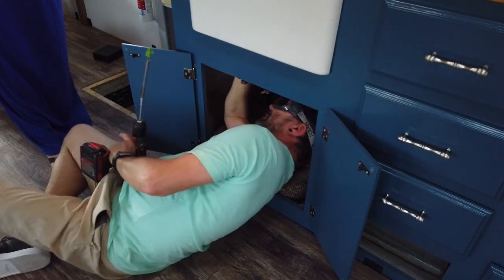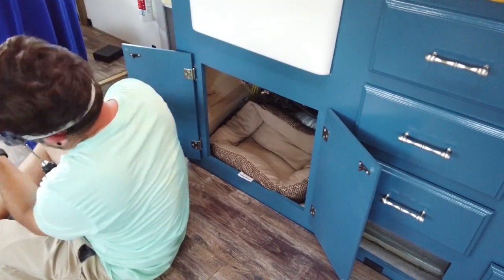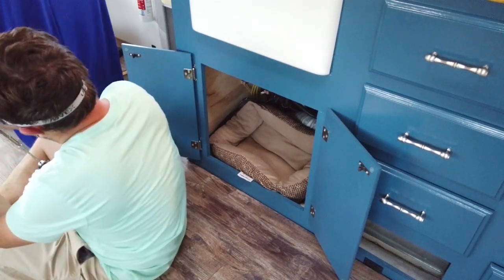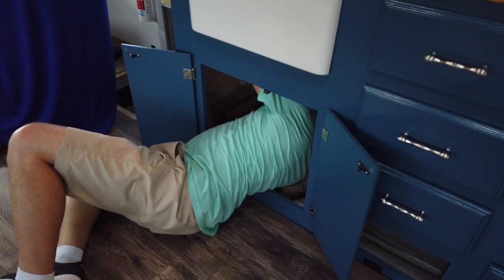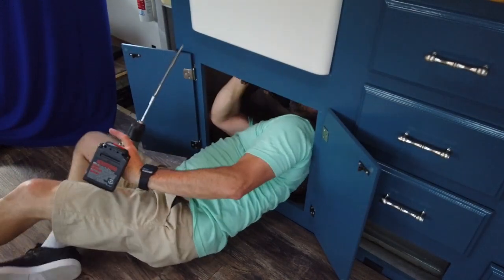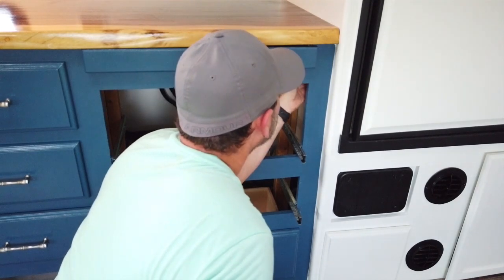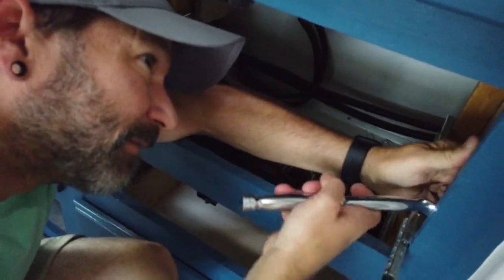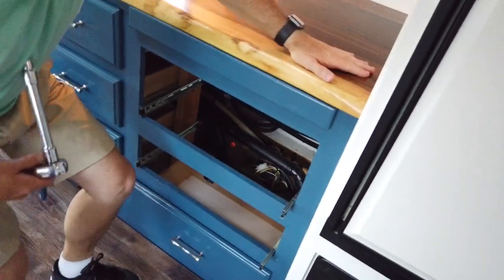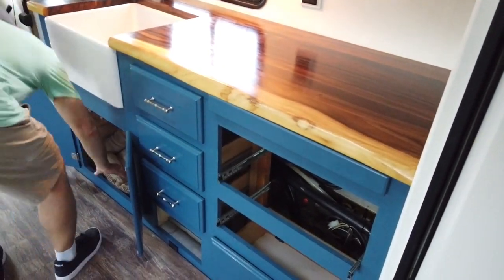The brown switches are not bad. We're counting and tightening screws to get the countertop secured. She's locked — look at that shine on her, she's pretty.